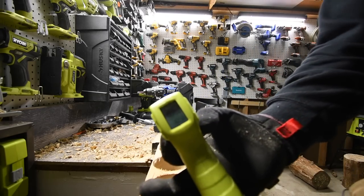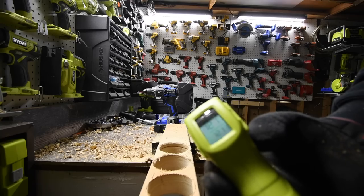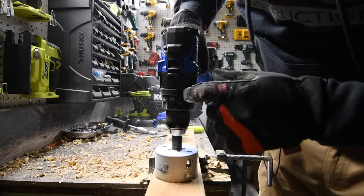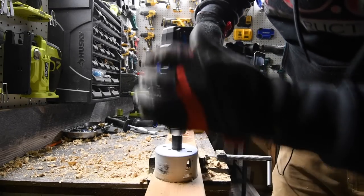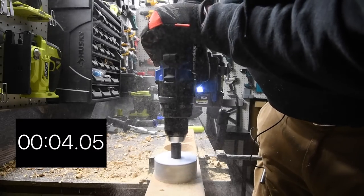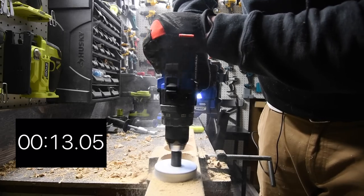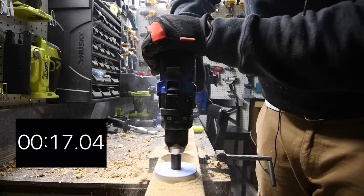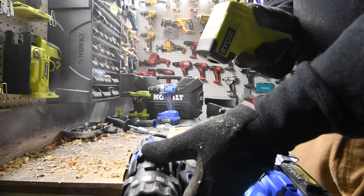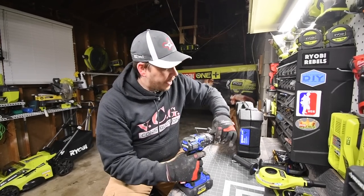Time. Let's do a quick temperature reading on the tool — 105... sorry, 121 degrees. Now clear everything — ready, go. That's on speed two — continue. Time — very good. Quick temperature reading: 103 degrees.